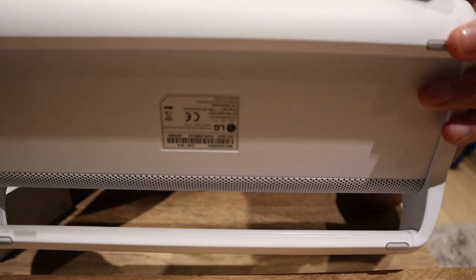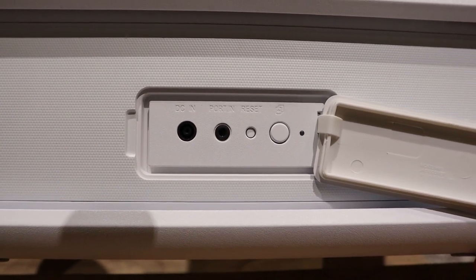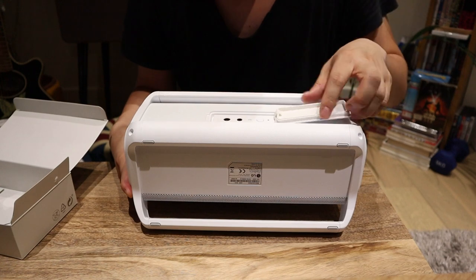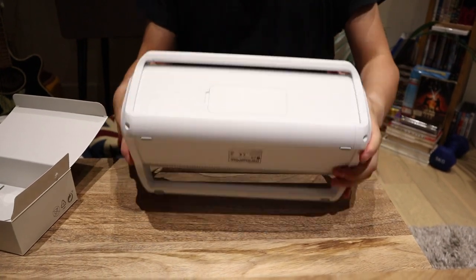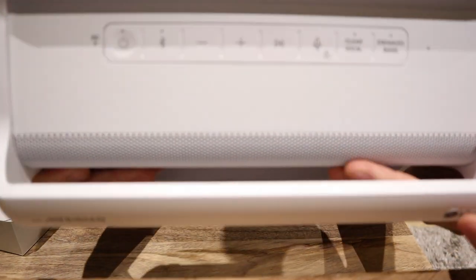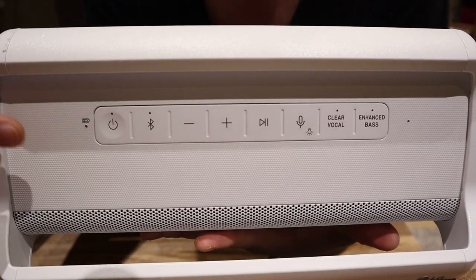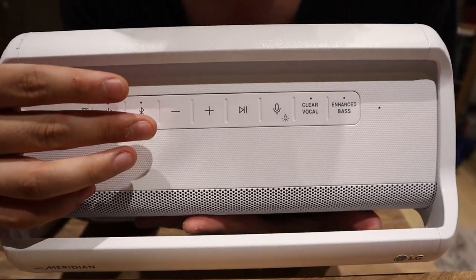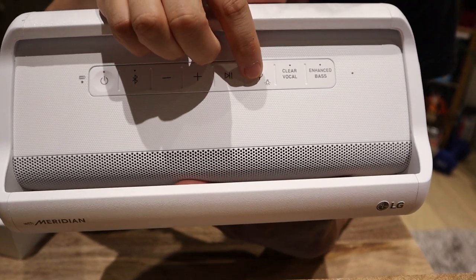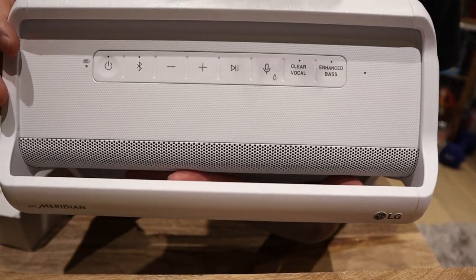Now we've got some buttons here that seem very unusual. We've got the power, Bluetooth, volume down and up, play and pause. I'm not sure what this one is — I think this is probably a microphone jack maybe. And then you can change color. The last two are vocal clear and enhanced bass buttons. So those three last buttons seem quite unique.